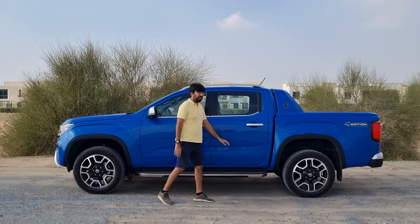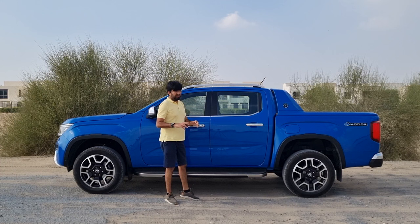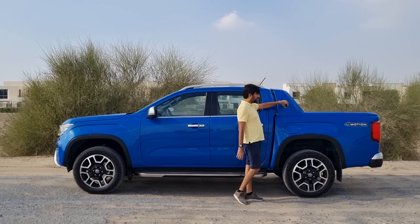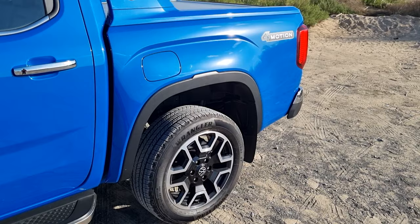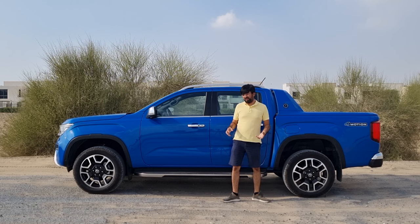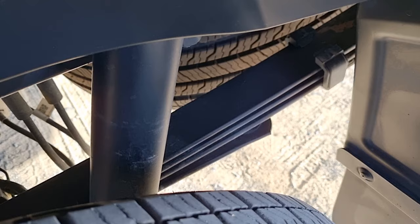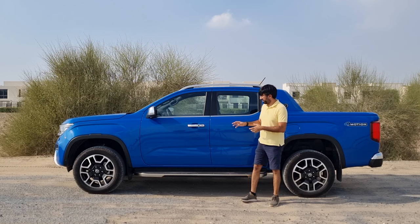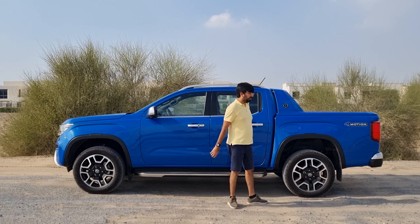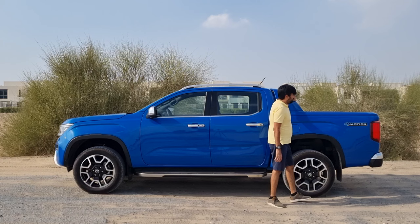There's a single chrome strip along the bottom, chrome door handles with keyless entry on the front doors, and silver roof rails on top. There's no sunroof on this Amarok. The Aventura badging and Four Motion four-wheel drive badging are visible on the side. Rear wheels are also 20-inch, the base variant gets 17-inch and the Panamericana comes with 18-inch rims. The rear gets leaf springs, and only a dual cab option is available.